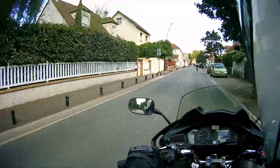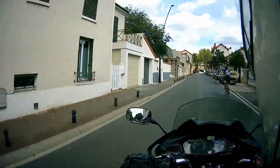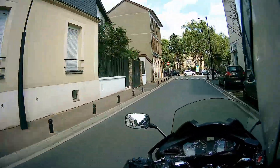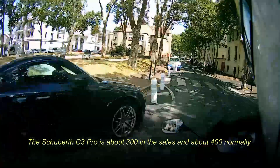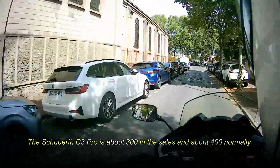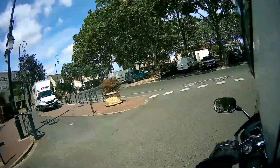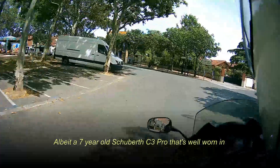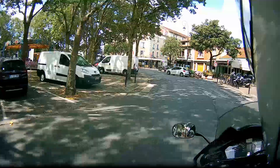To repeat: the Schuberth C3 Pro, which is still in production, is designed as a touring helmet. It's about 300 quid, 300 euros, about $300, without a comms system. And it is better — it's as simple as that. I'm wearing a C3 Pro at the moment and it's very quiet, much quieter than the Shoei, even at these speeds.